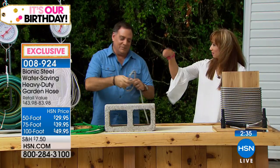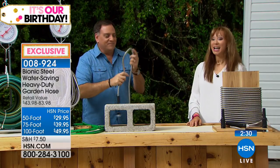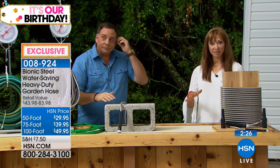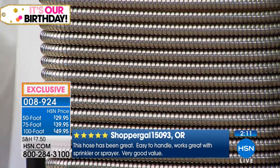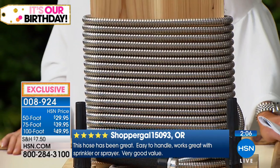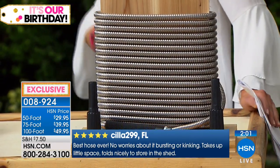It solves all the things that we love to hate about our typical garden hose. That 5-pay FlexPay is actually good until tomorrow or as long as supplies last. The 100-foot is the most popular — it is a great gift. Even if it's something as simple as spraying off the sidewalk, the garage doors, you know, mundane stuff, but you've got to do it. But you shouldn't have to buy a new hose every year — and with the bionic hose, you won't.